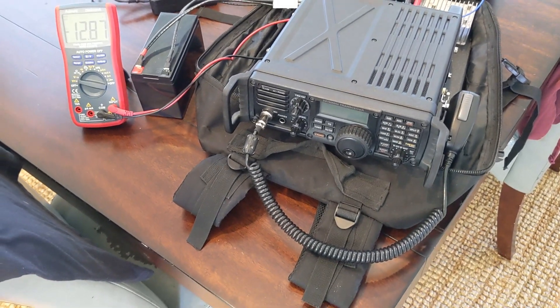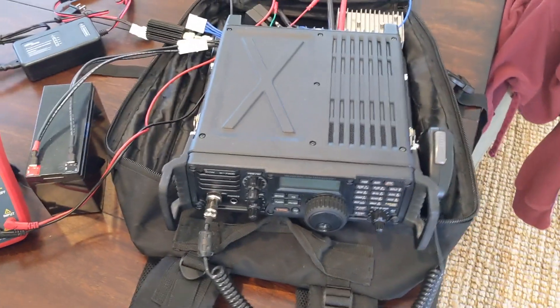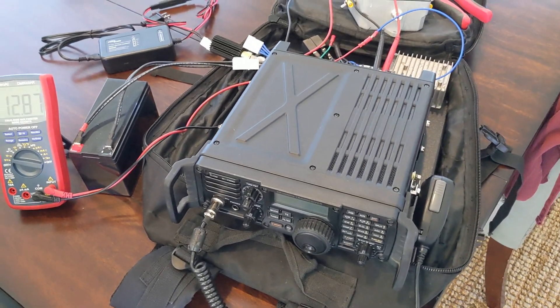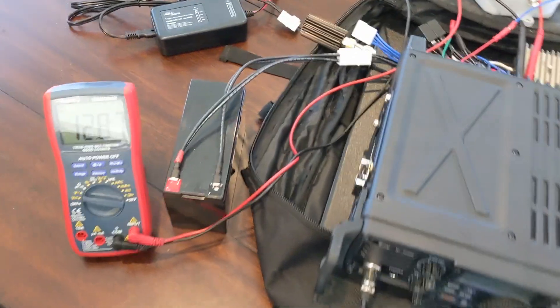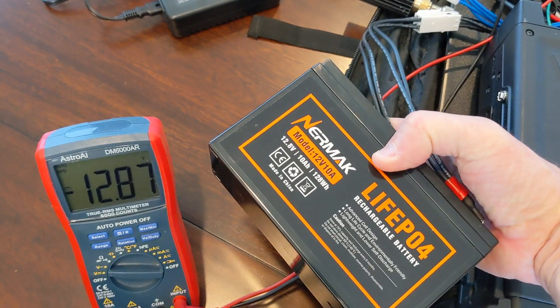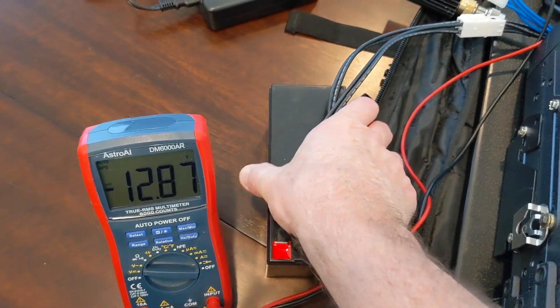This is the final installment of the voltage booster project I've been working on for several weeks. I'm not going to go over too much about what it does — the prior videos cover that — but I will show you I've got it hooked up to a battery. This is a lithium battery, a Nermak 10 amp from Amazon, and it's absolutely fantastic.